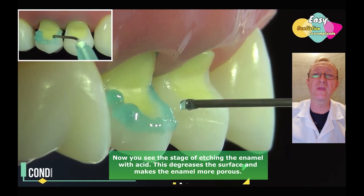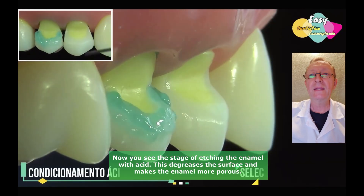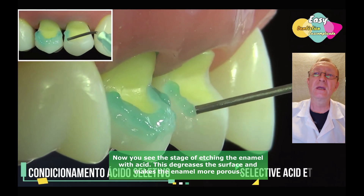Now you see the stage of etching the enamel with acid. This degreases the surface and makes the enamel more porous.